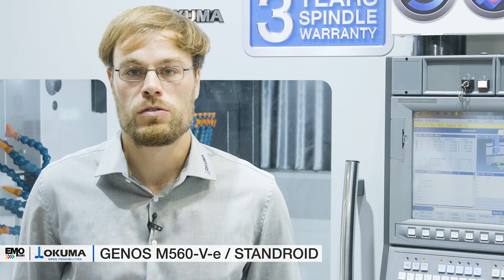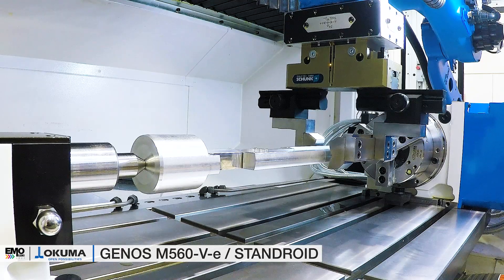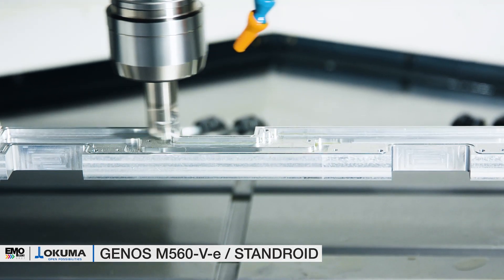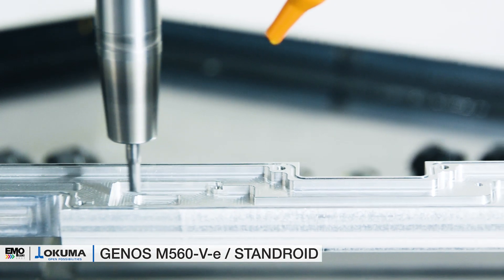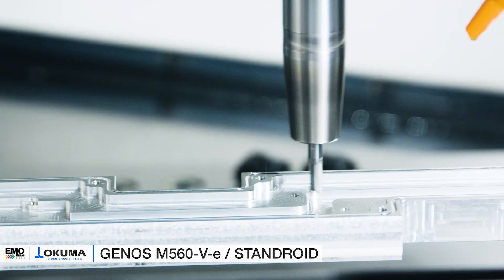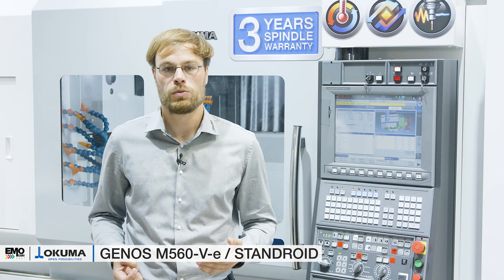The new Genos M560V three-axis vertical machining center is a beautifully designed and cost-effective universal production machine. With 7,000 kg of total weight in combination with the thermostable double-column construction, this machine provides more rigidity and stability than any other C-frame style vertical machining center. The result: longer tool life, superior accuracy, and faster run times.